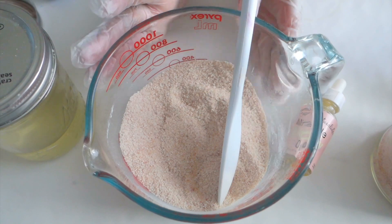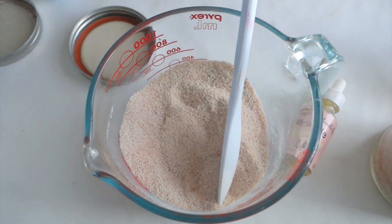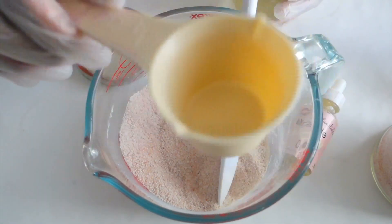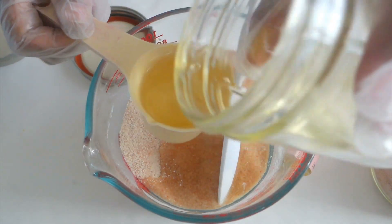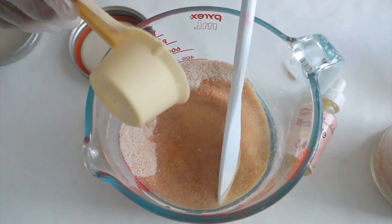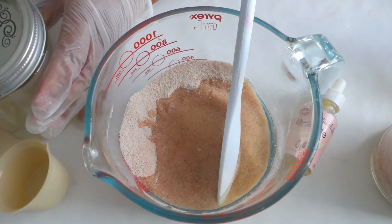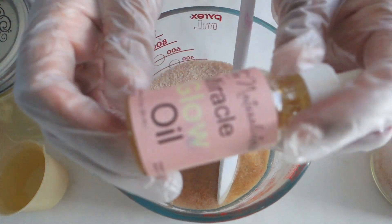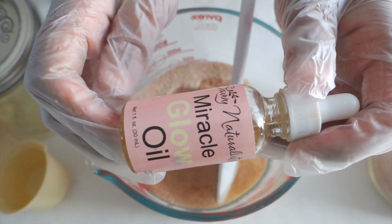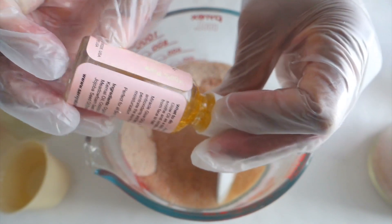To this mixture we're going to add our oils. We're going to use coconut oil — I'm going to start off with half a cup of coconut oil. This is a quarter cup so I'm going to do this twice. Now we're going to add our Miracle Glow oil. You can find Miracle Glow oil at SavvyNaturalista.com. Miracle Glow oil does contain 24 karat gold, as you can see.